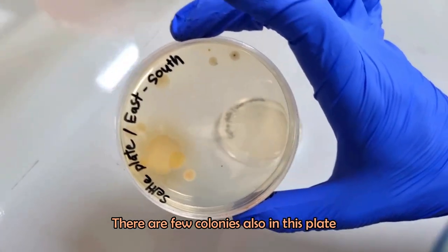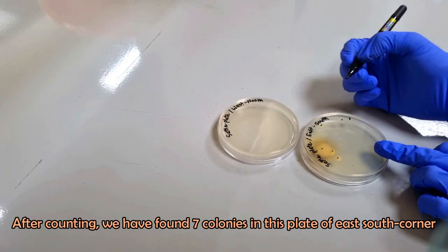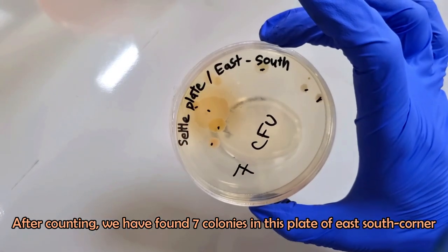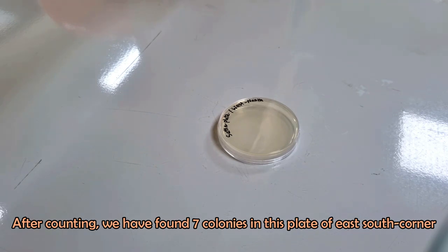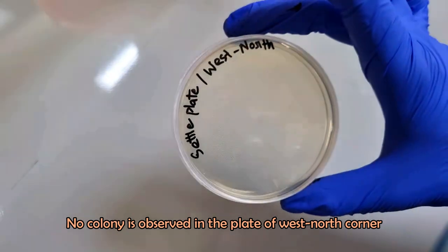There are also a few colonies in the next plate. After counting, we have found seven colonies in the plate of the east-south corner. No colony is observed in the plate of the west-north corner.